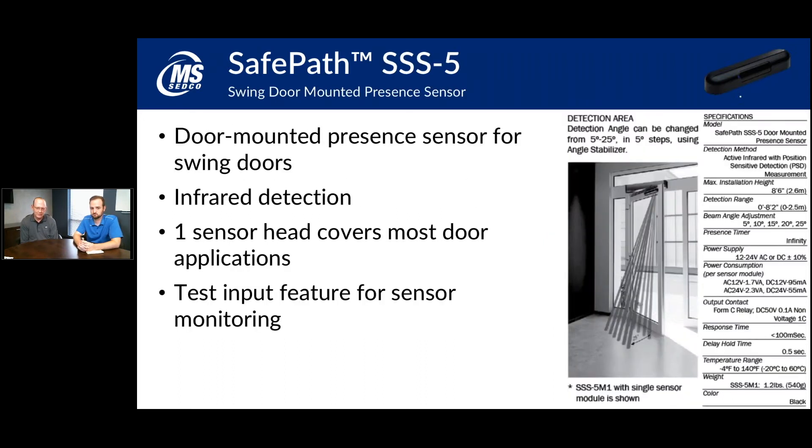The SSS-5 is a door-mounted sensor — what many people refer to as a safety stick or safety sensor. The SSS-5 mounts to the door and moves with it, so it's not a stationary sensor. It doesn't mount above the door and get locked out while the door is in motion, so you don't need any kind of interface to keep it from seeing the door as it moves. The upgrade from the SSS-4 to the SSS-5 means you only need one sensor head with the enclosure. They've strengthened the sensor head so it covers the entire width of the door, giving much better coverage.